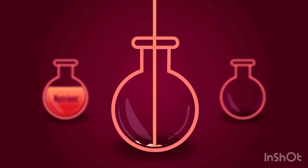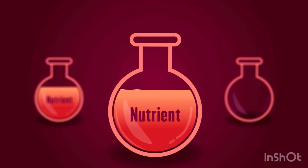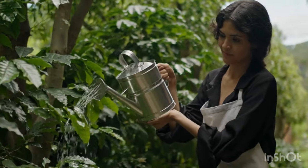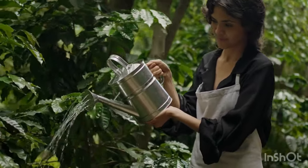What sets Sugar Defender apart is its formulation. It contains an amazing blend of natural ingredients like kala salto, African mango, guarana, chromium, and various vitamins. These all-natural ingredients help stabilize blood sugar levels and reduce cravings.